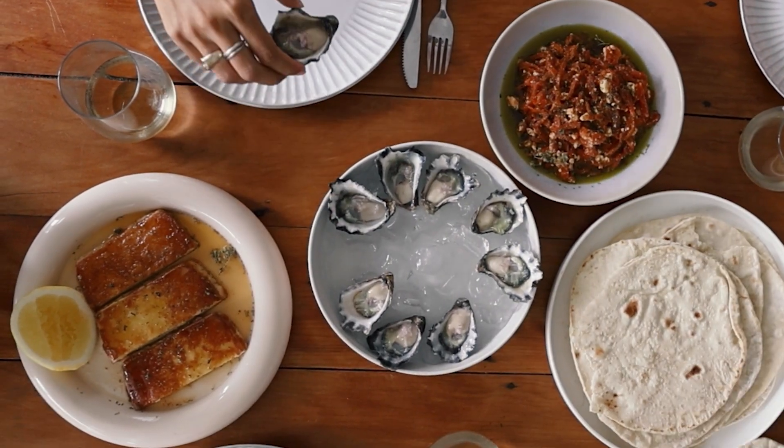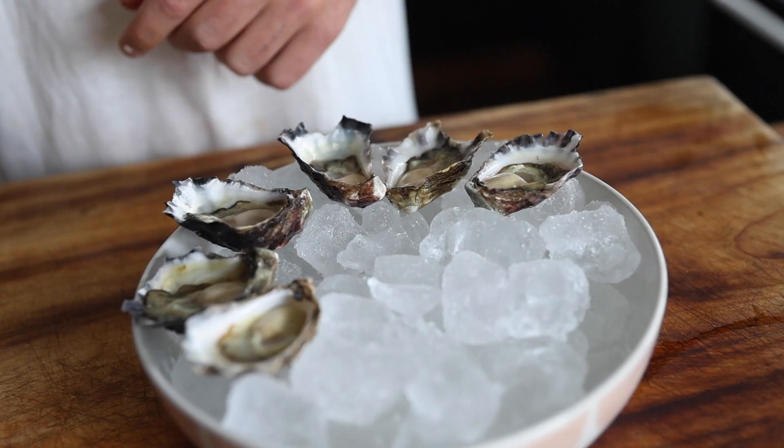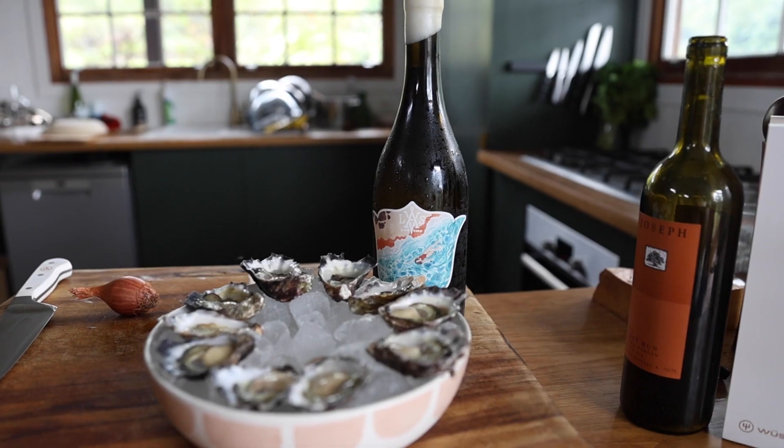They're super easy to open as well — you just use your oyster shucker and crack them from the bottom. I've just bought these ones fresh; they were shucked this morning and we're gonna serve them at lunchtime, which is perfect.